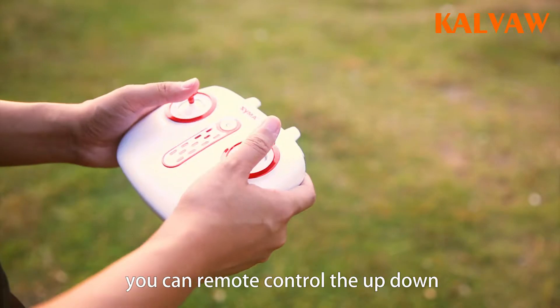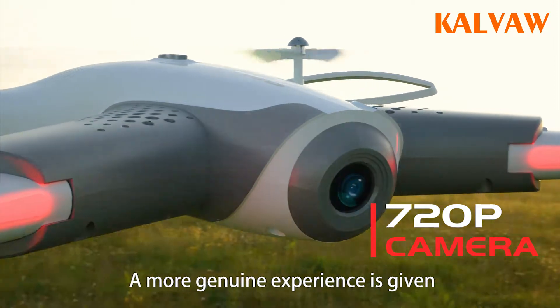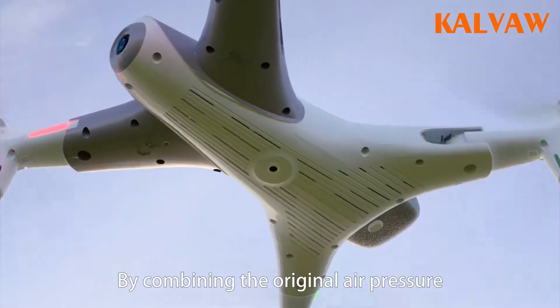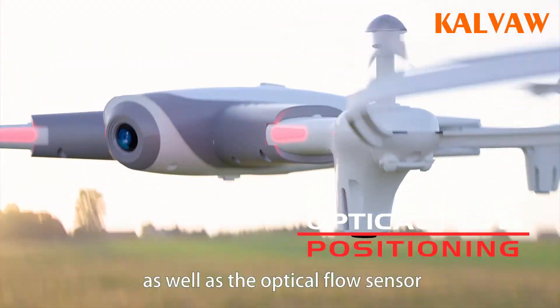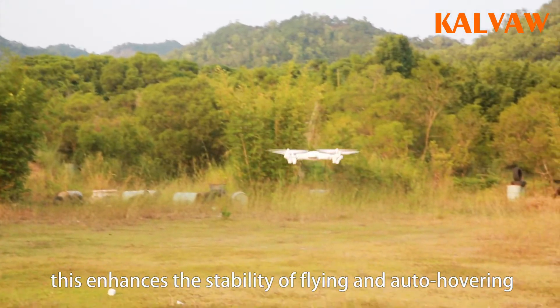You can remotely control up, down, left, and right by using the joystick. A more genuine experience is given by the real-time transmission of the 720p camera to your mobile phone. By combining the original air pressure leveling system as well as the optical flow sensor found in the bottom of the aircraft, this enhances the stability of flying and auto hovering.